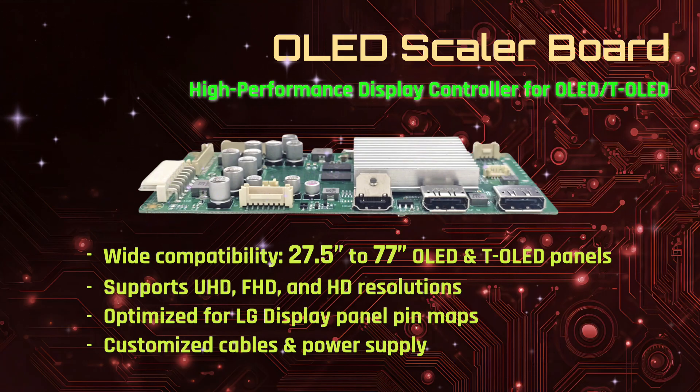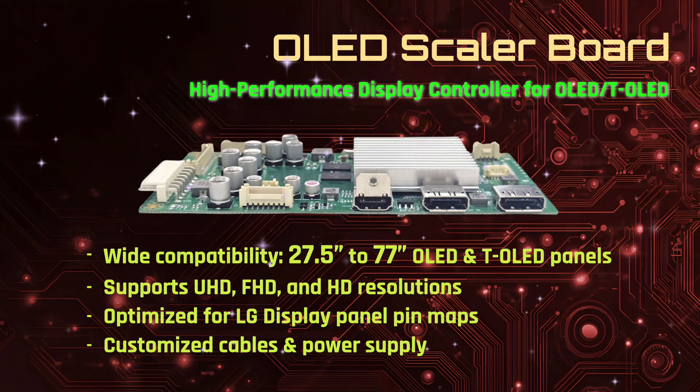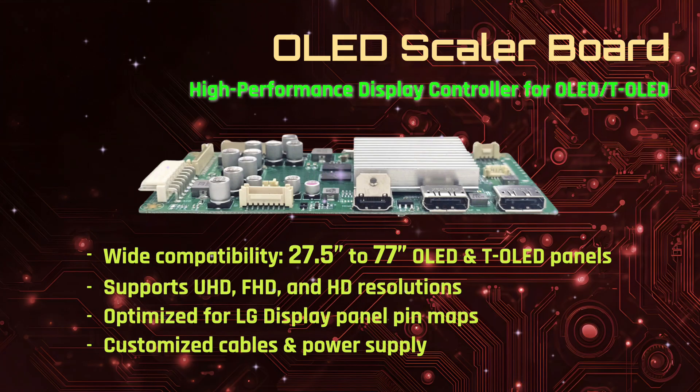With compatibility for panel sizes from 27.5 inches to 77 inches and support for UHD, FHD, and HD resolutions, these Scalar Boards are optimised for LG display pin maps and supplied with customised cables and power solutions to ensure seamless integration.